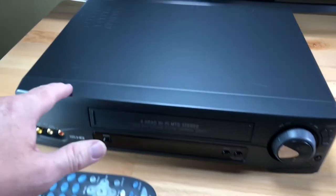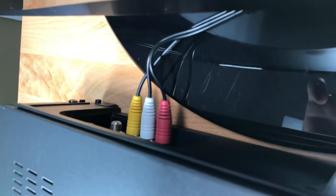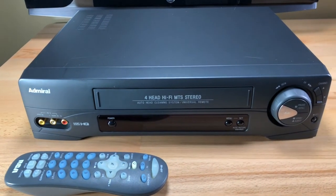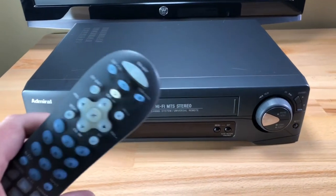It's got a little bit of wear and tear on it, so please look at the pictures on eBay. I've got this connected to my HDTV with just regular AV cables — you get a pair of them with this unit. You also get a blank VHS tape, and you also get this universal remote.